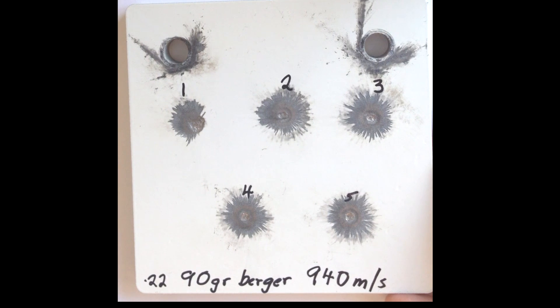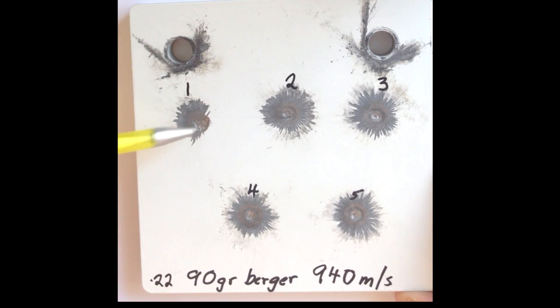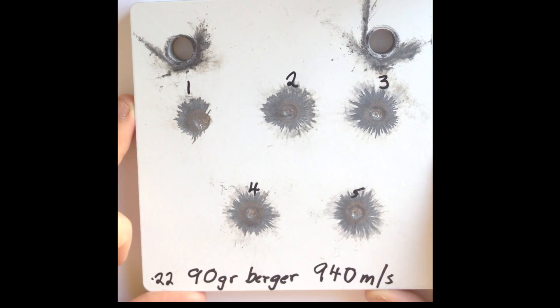What I've got here is the .22 calibre 90 grain Bergers. These were fired at a muzzle velocity of 940 m/s and have an impact velocity of around 929 m/s. You can see there is some slight cratering — the measured depth is around about half a millimetre, but this is probably acceptable damage on plates if you're using them with high powered rifles. So for the 90 grain Bergers, if you keep your muzzle velocity under 940 m/s you should be pretty safe at most distances, and if you want to make sure you don't do any damage at all, keep your impact velocity well below 900 m/s.